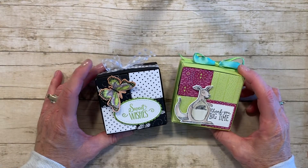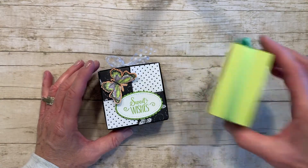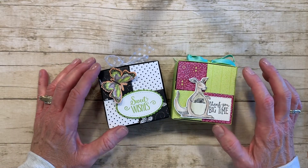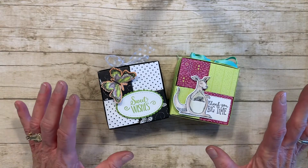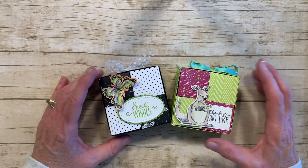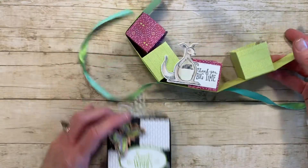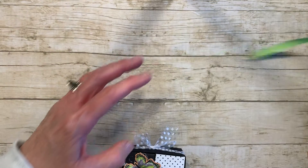Hello stampers and crafters, thanks for joining me today. Today I'd like to show you how to make this little four-box gift box. I cased this from a German Stampin' Up demonstrator who put a video on Pinterest. I wasn't able to understand all of her instructions, so I watched her video and tweaked it a little bit. When you open it up, take the ribbon off and open it up, you have your treats inside.